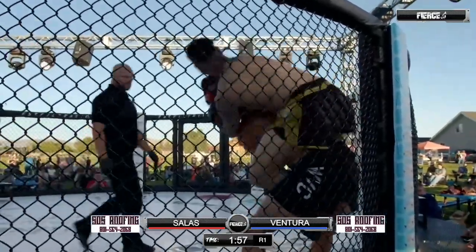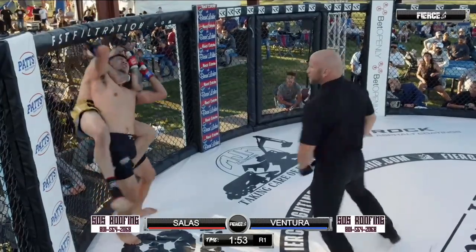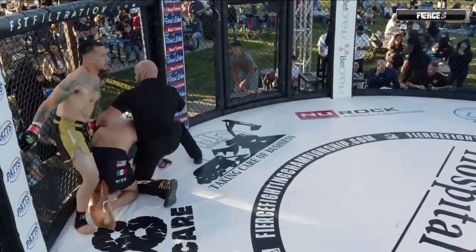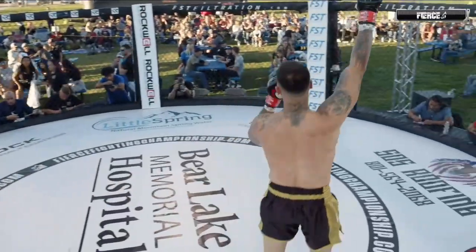In a world of trouble now — fighting the feet. There's the tap. Eusebio Salas making the most of this opportunity. He's going to move to 1-1 in a 1-0 contest.